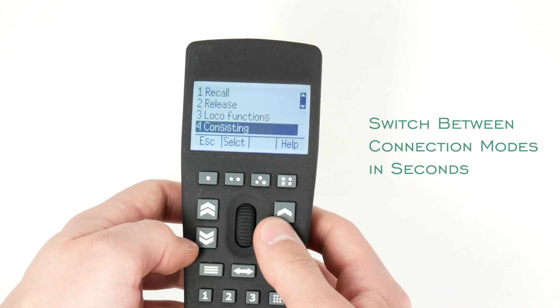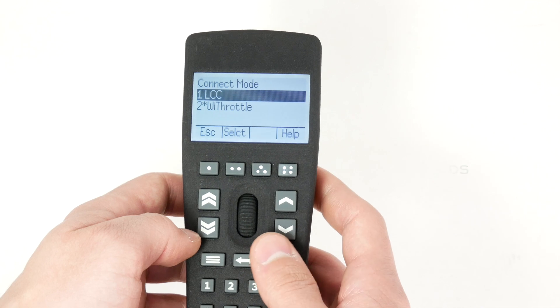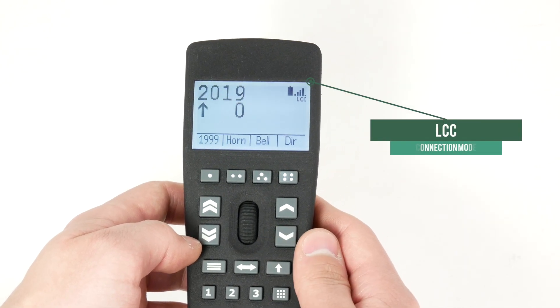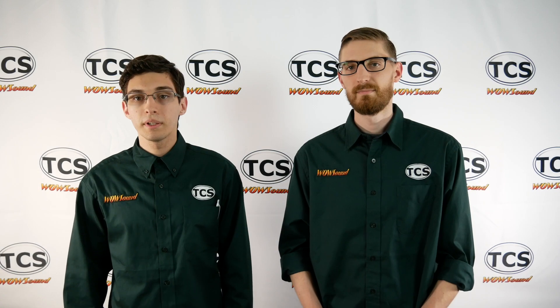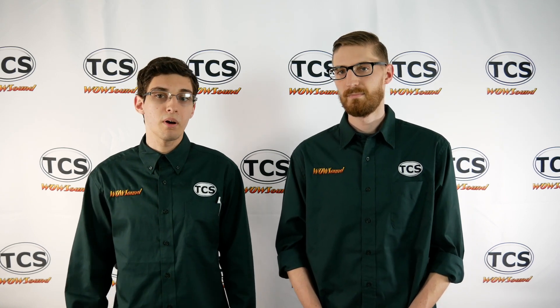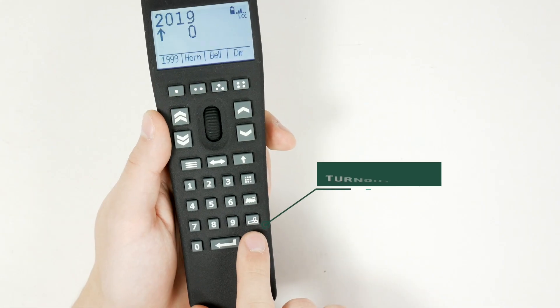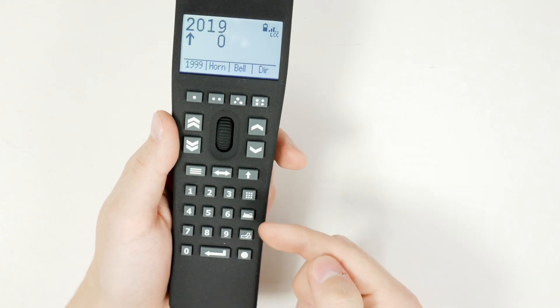The other connection mode is LCC. The future TCS command station will use LCC as its communication protocol, giving you much more expandability and the ability to control other devices such as trackside devices. You may be familiar with RR Circuits, which offers trackside sensors, turnout controls, and more. You'll be able to control your trackside devices directly from your throttle, which is a really nice value-add.